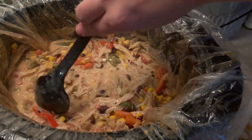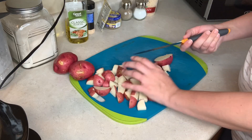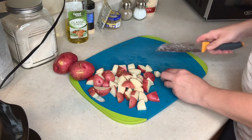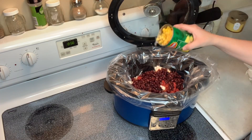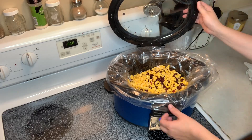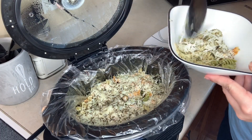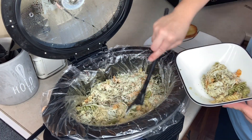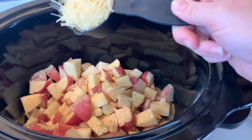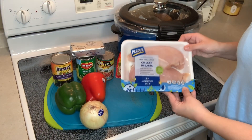Hey y'all, welcome back to my channel. I'm Courtney, if you're new here. Today's video is going to be somewhat of a what's for dinner video, but it's actually all crockpot chicken recipes. I love chicken recipes, especially ones that are easy and that I could put in the crockpot with no hassle with prep time. I'm sharing three different ones and I hope you guys enjoy them. If you like these type of videos, let me know in the comments down below, and if you're not subscribed already, hit that red subscribe button.